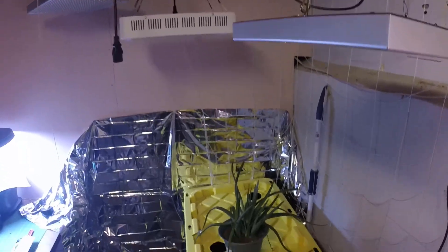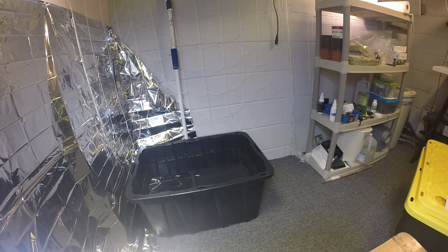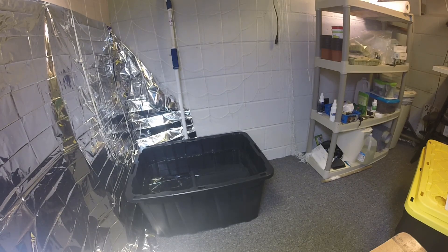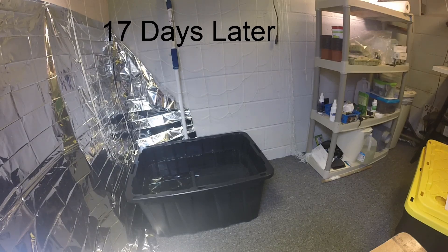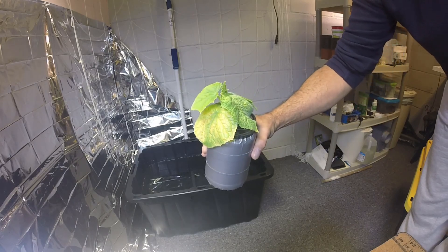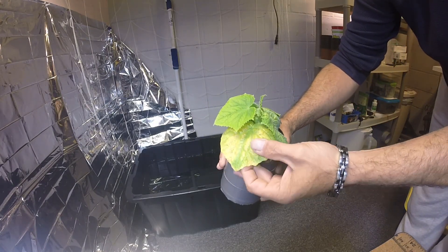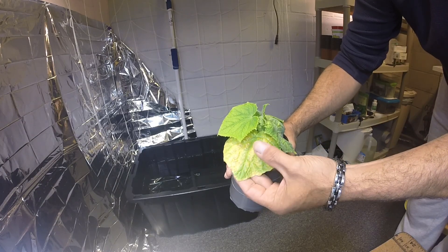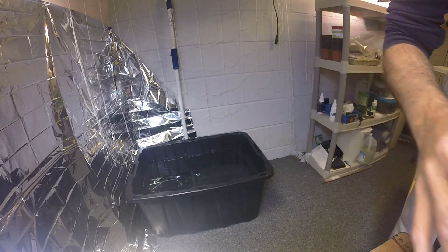Hey everyone, so it's time to get the indoor garden working and get the cucumbers going. I planted these seeds a while ago. This plant is actually starving for some nutrients now because it's been in a very weak nutrient solution — you can see it looks like it's got some nutrient deficiencies there. But I'm going to get it planted.